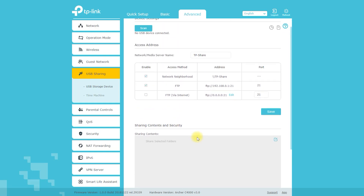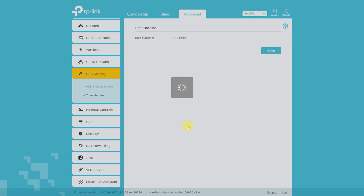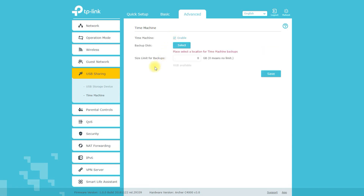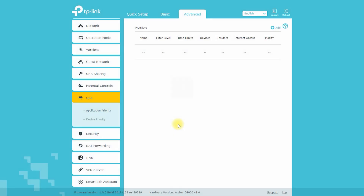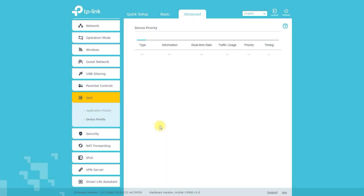The router has a USB port that allows you to share files, media, and other data with devices on your network. This can be useful for sharing documents, photos, or other types of files with others on your network, or for accessing media stored on a USB storage device from your devices.